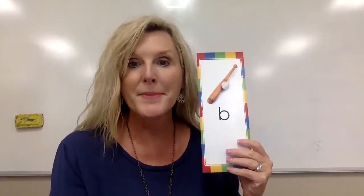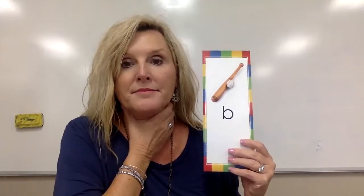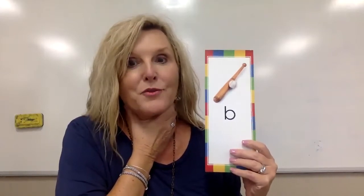Our lips are together when we make that sound — buh — and our voice box is turned on. Put your hand on your neck and say buh. You can feel your voice box working. We have to be really careful and not drop our chin down.